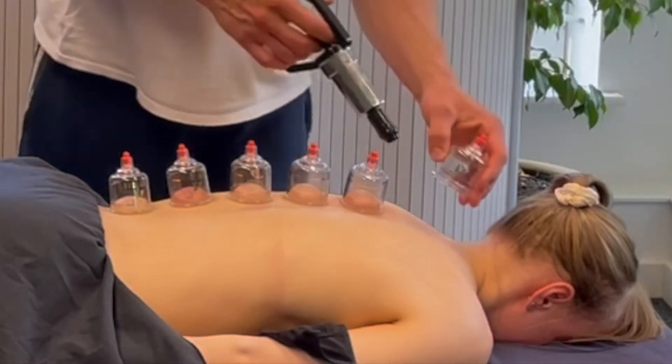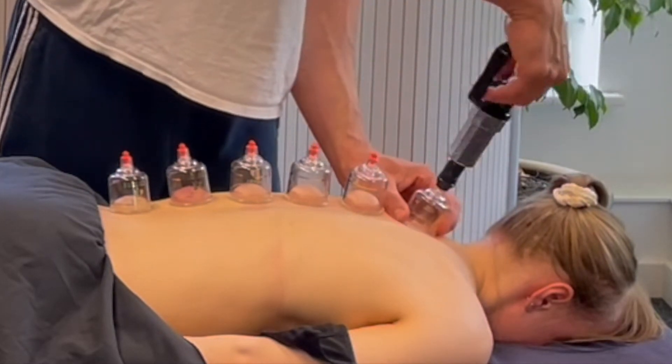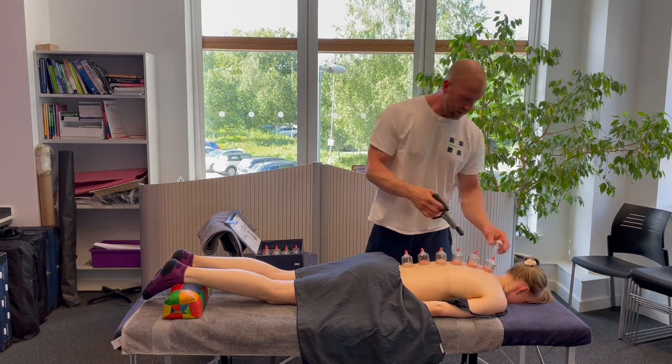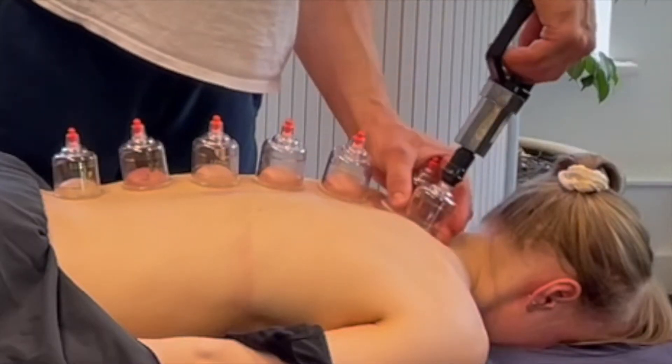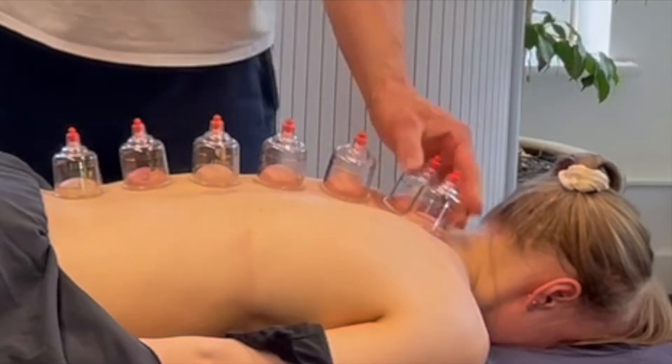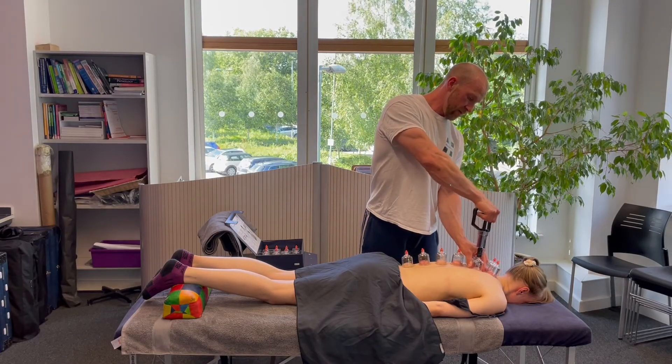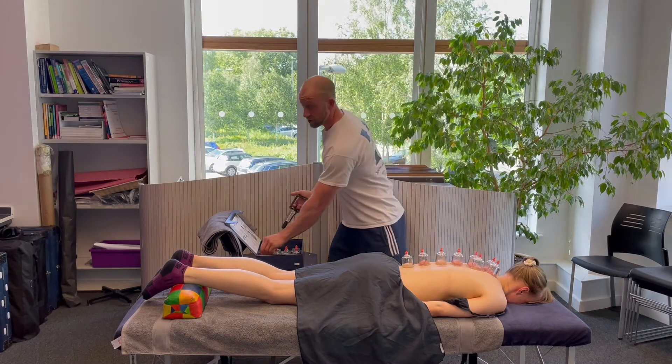Another great thing about the cups is that we can apply them superficially to the spinous processes as well, which is a unique application of the cups. Obviously we can't apply any compression force down into those spinous processes — we have got soft tissue structures there such as the interspinous ligament.